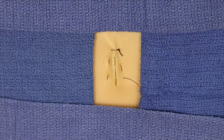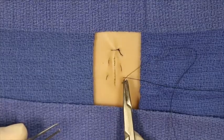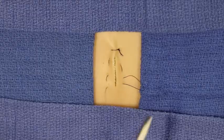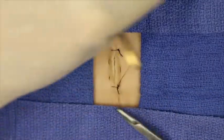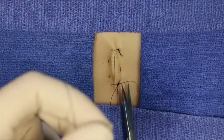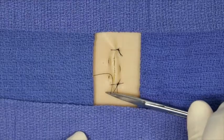This technique continues along the course of the wound until the end of the wound is reached, at which point an instrument tie is performed and the suture material is simply tied off. This leads to an everted wound edge, which is generally desirable, and reasonably good wound edge approximation.